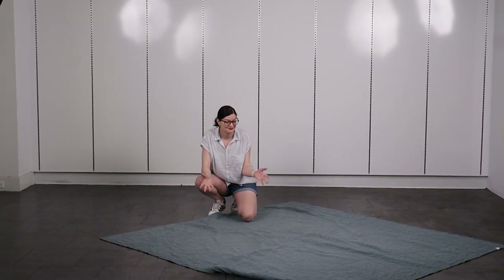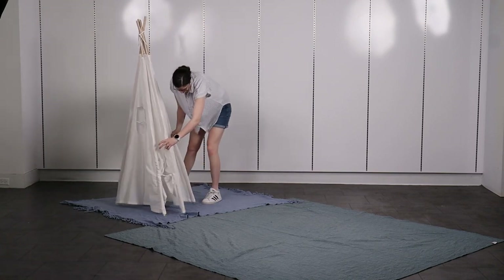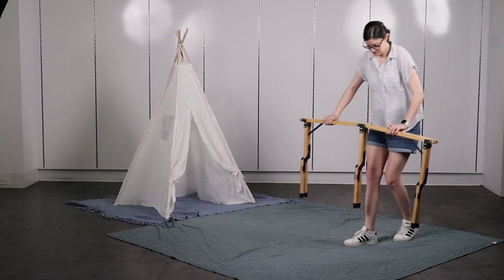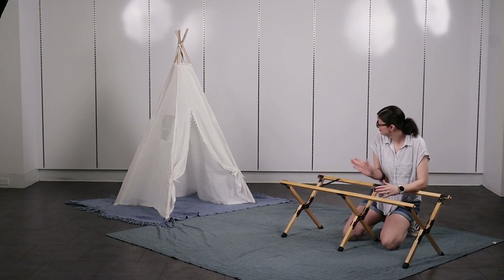First, we need to protect our guests from sitting directly on the ground, then bring in the statement pieces. The focal point of today's design is this five-foot-tall canvas kids' play tent. I'll be complementing this piece with a low-lying table that's aligned with the front side of the tent so we get some beautiful leading lines in this design.